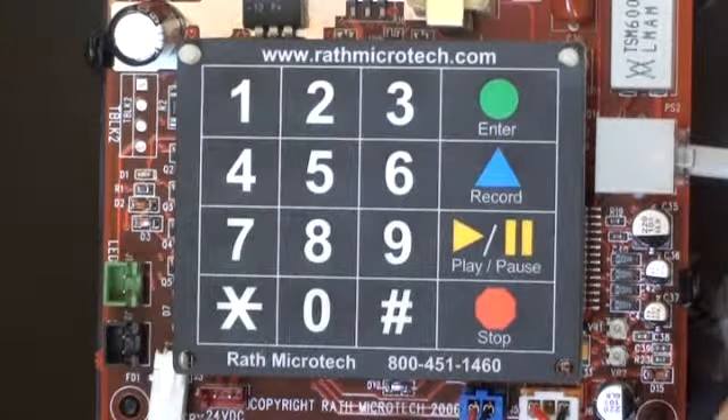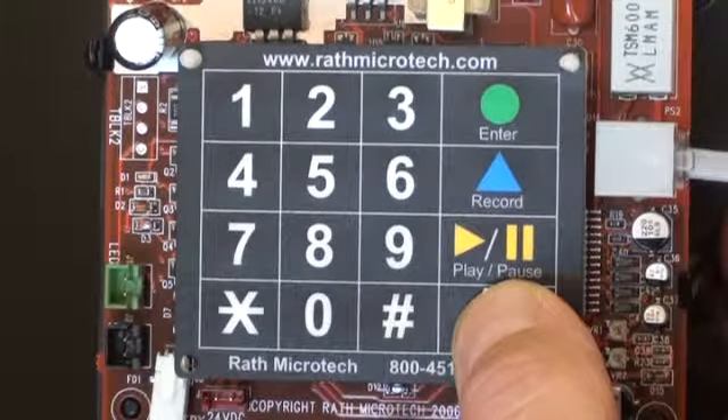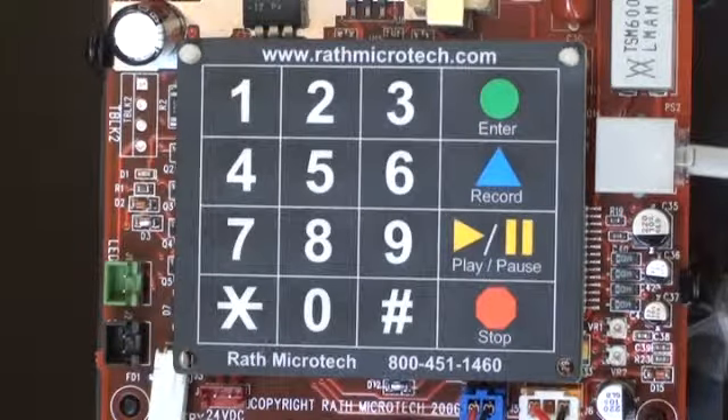To exit program mode, press stop for three seconds. These phones have additional advanced programming features like remote programming and line consolidation, to name a few. To learn more, print off the advanced program instructions from our website, or call our technical support group at 1-800-451-1460.